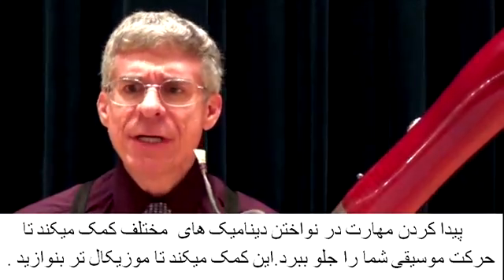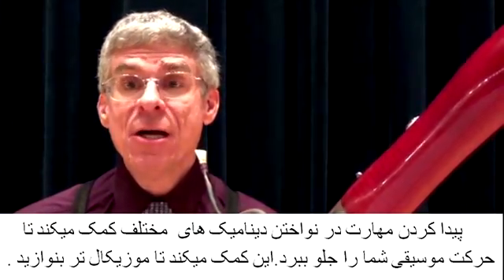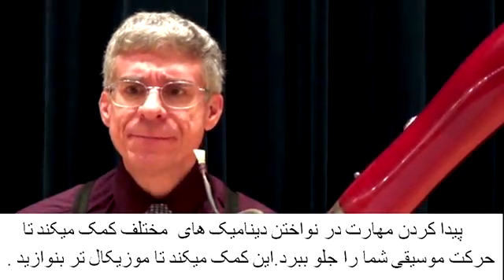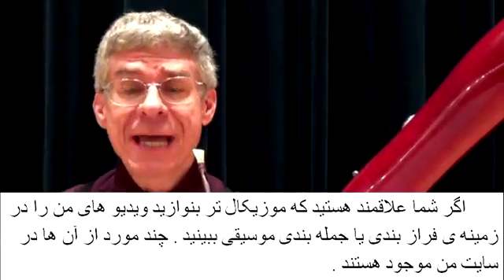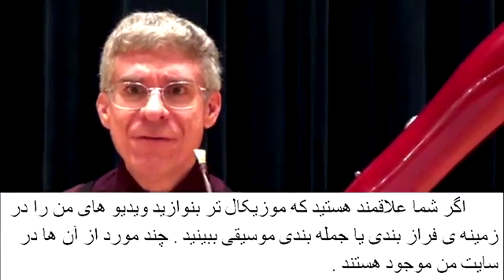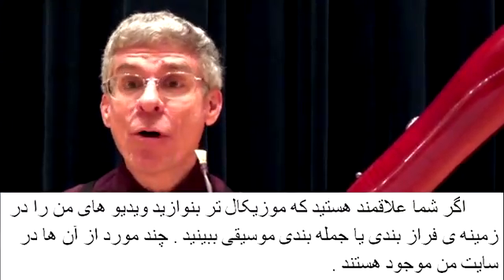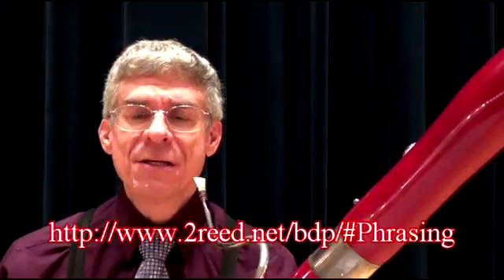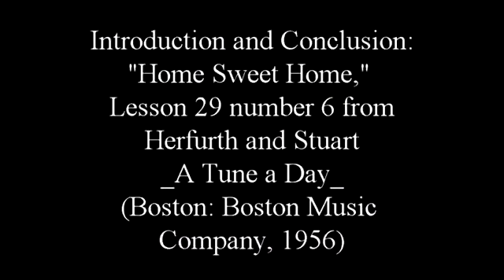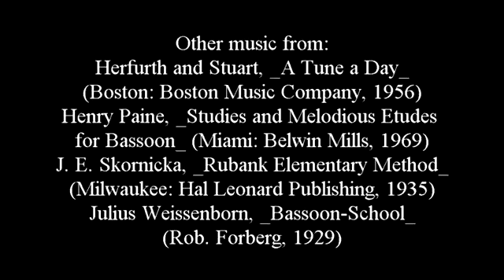Gaining mastery over dynamics will help you convey musical gestures. This will help you play musically. If you want to learn more about musicality and phrasing, please see my other videos on this — several of them are linked on my website at reed.net. I'll see you next time.